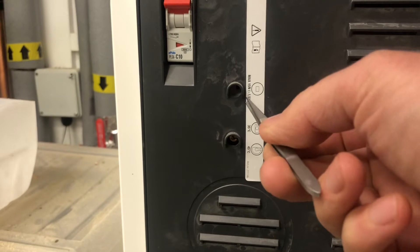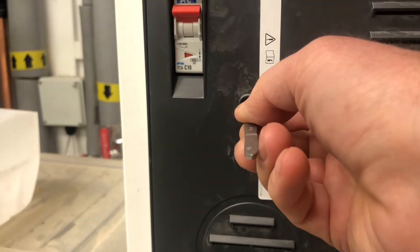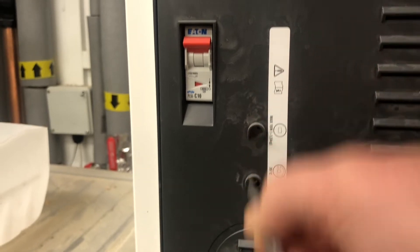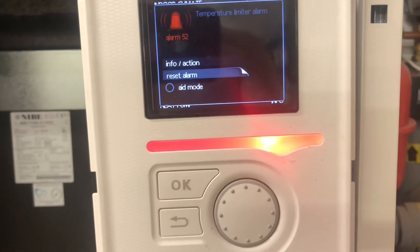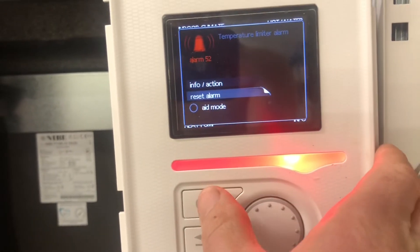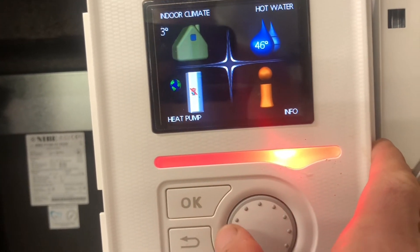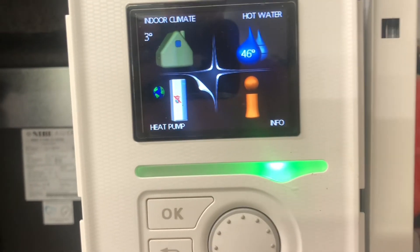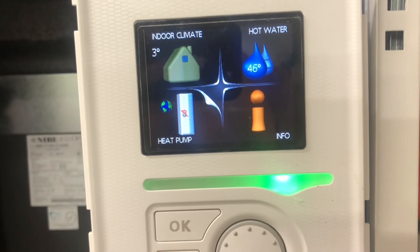There's a little hole here at the top, right in the middle there's another little hole, and you press it and there's a click. That means you can then come back and reset the alarm — it goes away and you get a nice happy green indicator appearing. So it's a temperature limiter alarm.